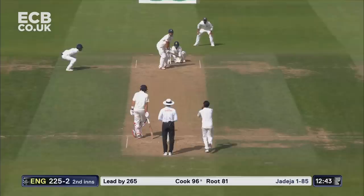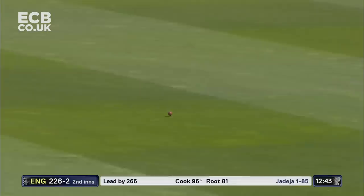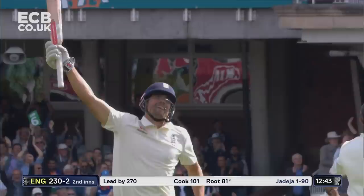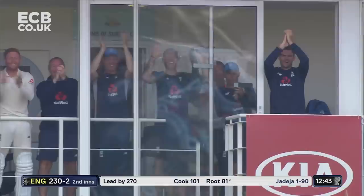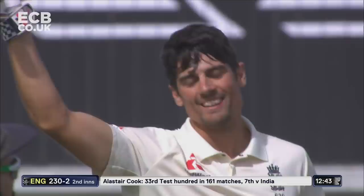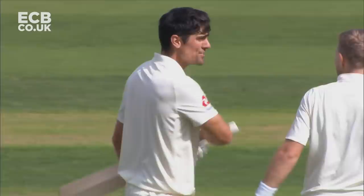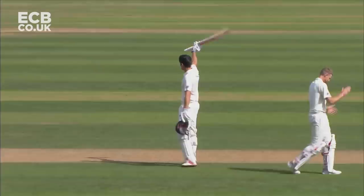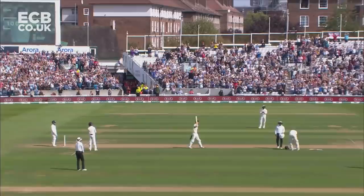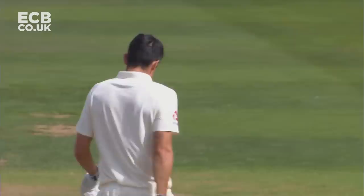Oh no, it's a single — only 97. That could be overthrows, that could be four, that could be a hundred! Well played — well played, Cookie. Well, if anybody deserves that overthrow to go to a century, it's Alistair Cook — all the family here to see it, his kids, his wife. And I think this ovation will go for a good time yet. 33rd Test hundred in his last innings — remarkable effort.